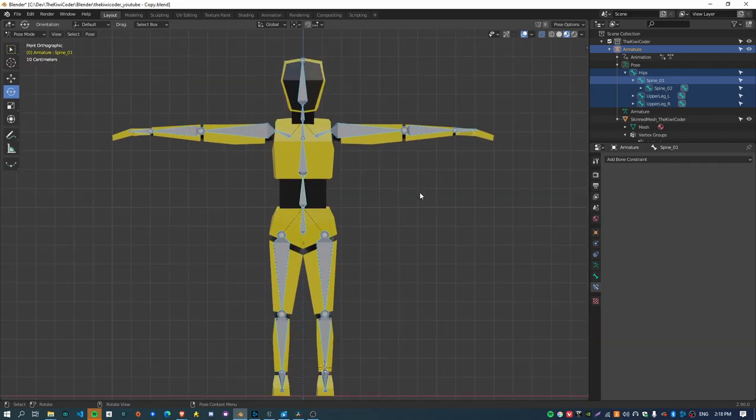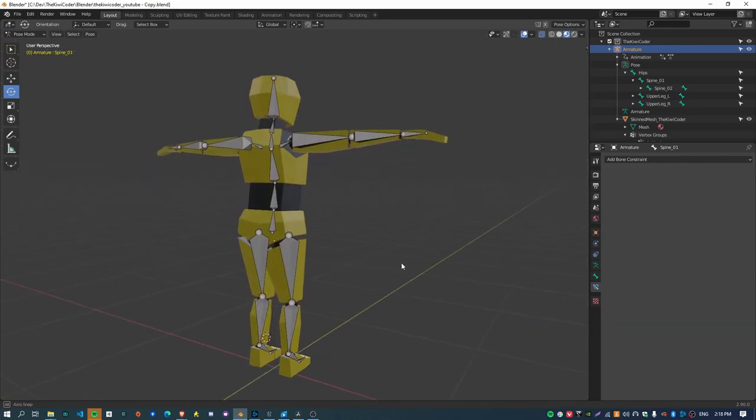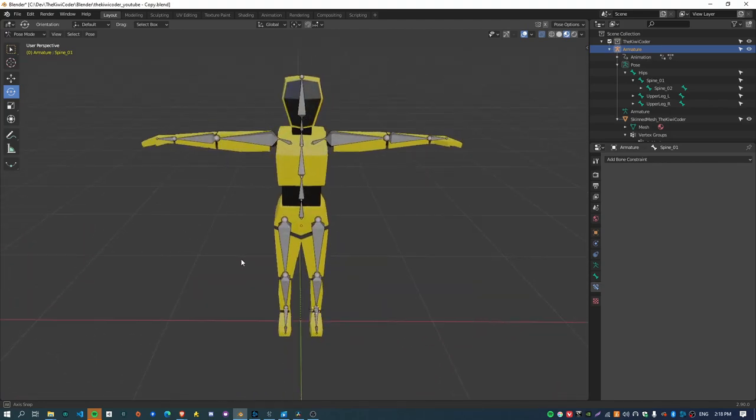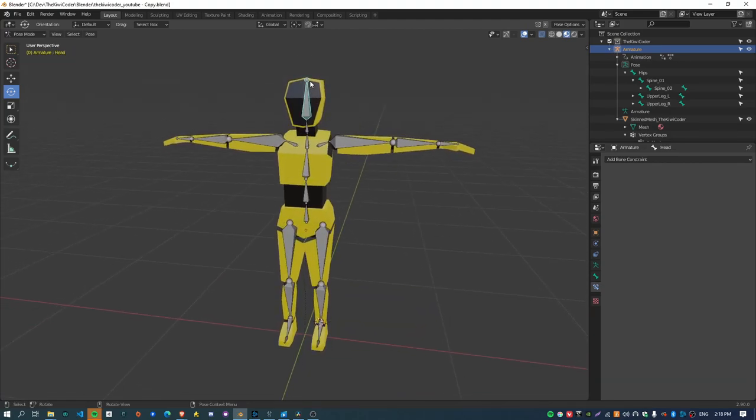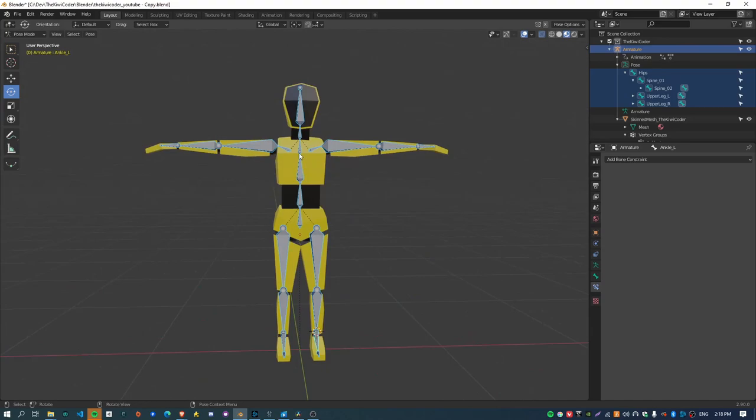I'm not going to cover modeling or the basic shortcuts of Blender, so it does assume that you've got some basic foundational knowledge of Blender first. In this video we're just going to create the armature, the next video we'll do the skinning, then we'll move on to rigging, and finally animation right at the very end. There's a lot of things to set up to get to the point where you can animate a character in Blender, and this is just the very first stage — setting up the armature.